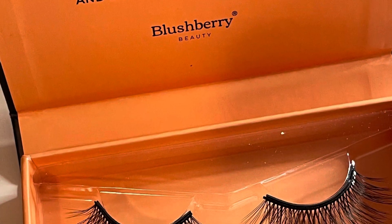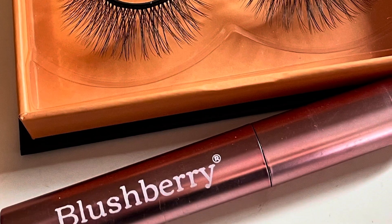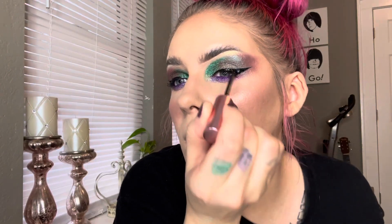Once again applying our beautiful Blush Berry lashes, and with this look I decided to go for a more winged liner look. As you can see, I applied a little graphic liner using that Propaganda liquid lipstick and I'm now applying that same liquid lipstick to my lips. Applying the same Bite Beauty Peacock Pearl lip gloss to kind of tie in that greenish bluish oil-spill kind of look, and that is the final look for look number three.